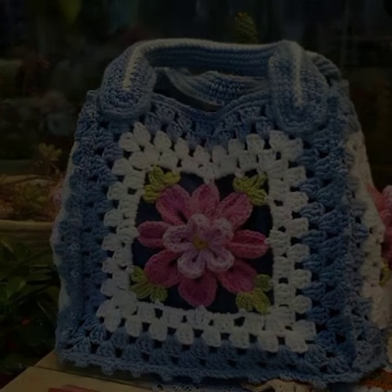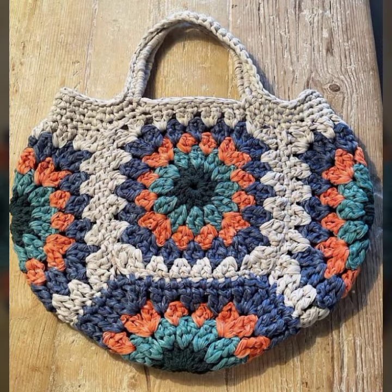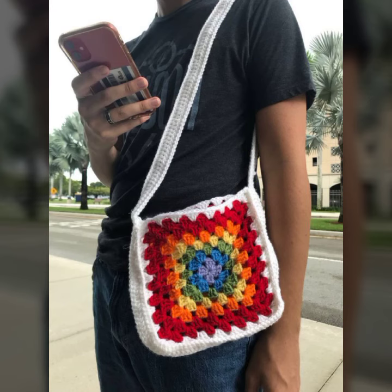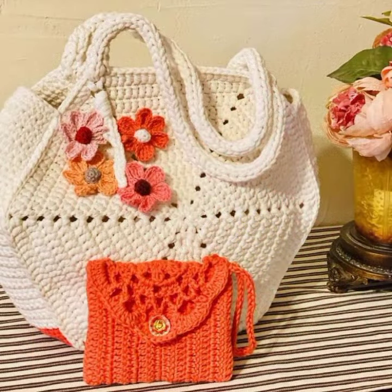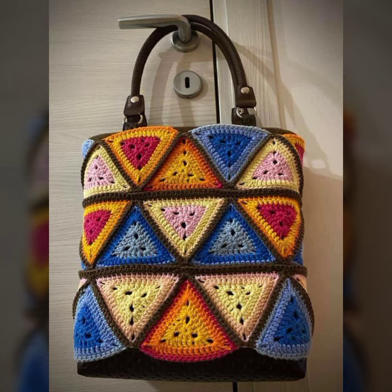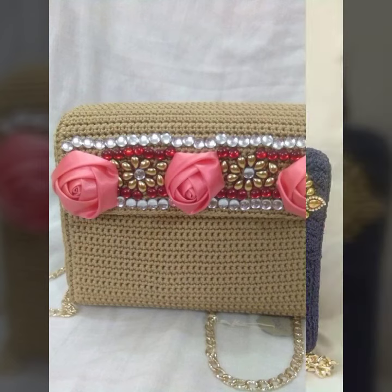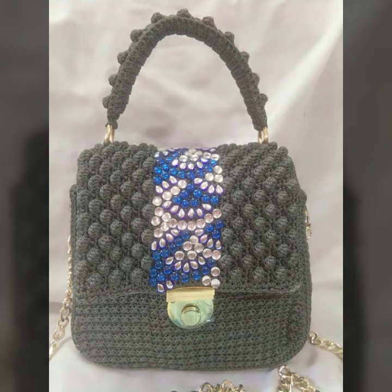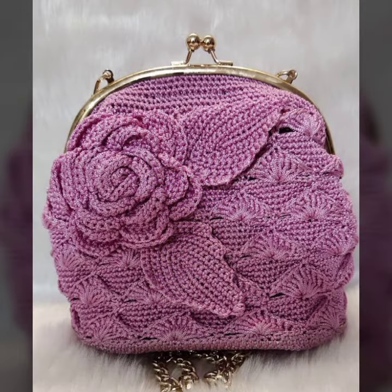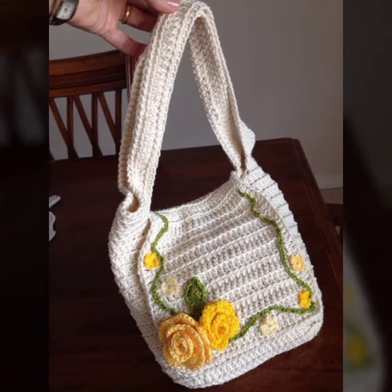Very beautiful ideas, latest collection, unique look, colorful handbags cotton crochet made. Very beautiful amazing patterns — easy patterns you can create very unique and interesting ideas.